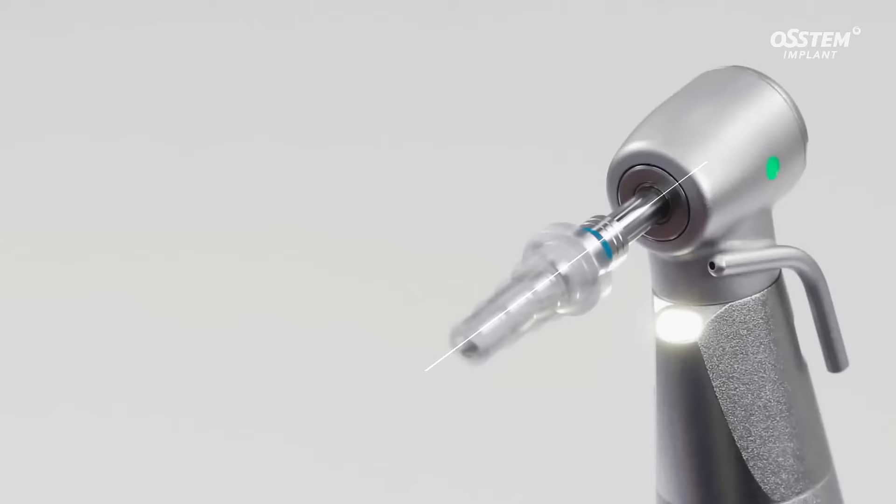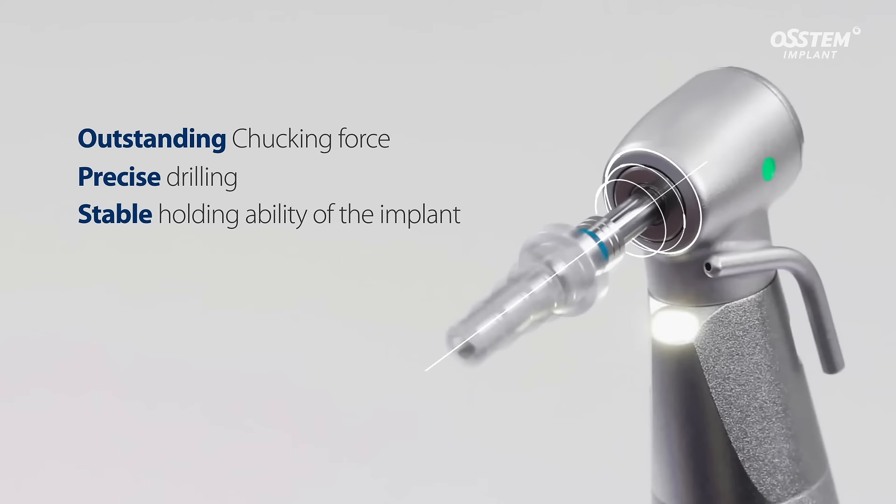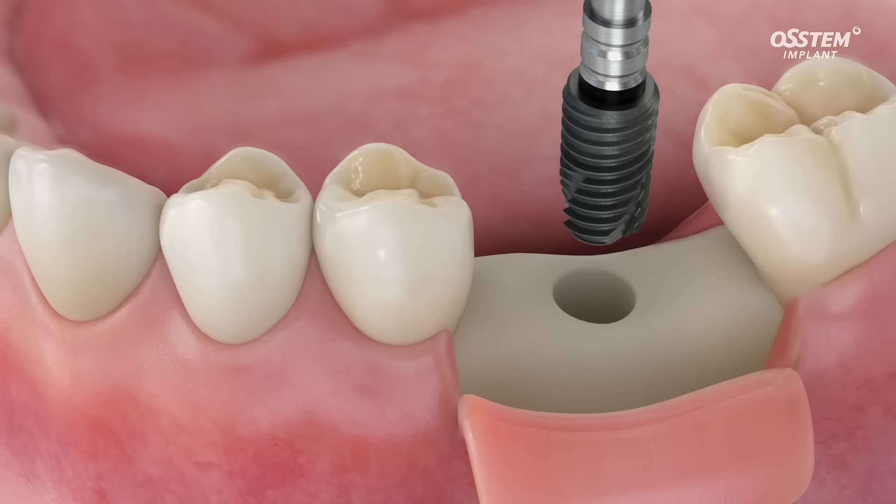First of all, SM5 provides accurate drilling results thanks to its outstanding chucking force. The implant can be safely placed since the implant is firmly fixed, minimizing unstable vibrations.